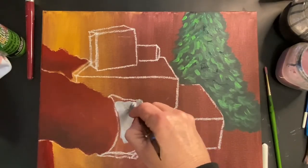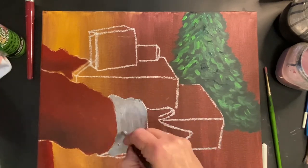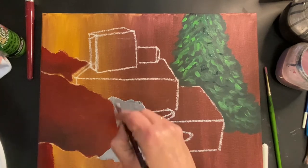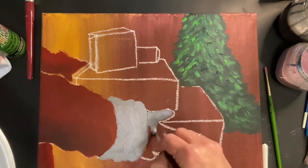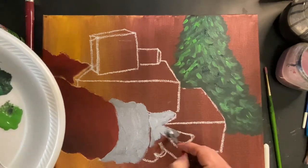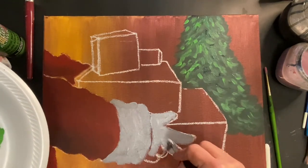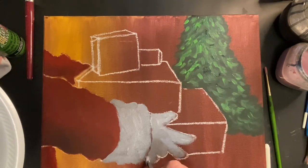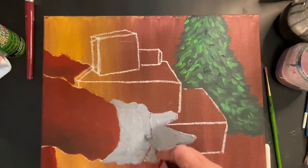For this step we're blocking in Santa's hands and the cuffs of his jacket. Mix a medium gray — just a tiny bit of black and a little bit of white. Block in the cuff as well as Santa's hands, leaving a little separation between the cuff and the hands and fingertips. We'll come back to add shadows and tree lights in the next step.